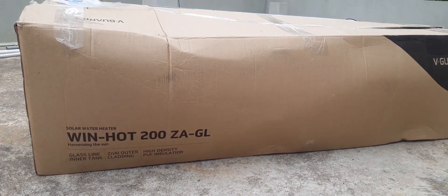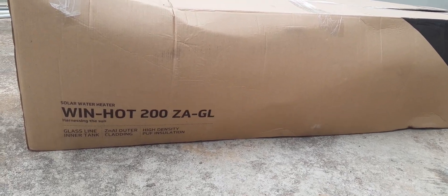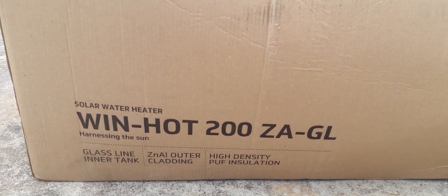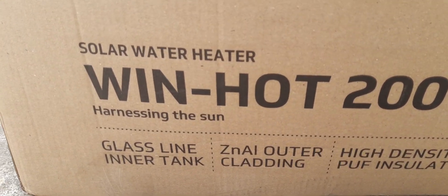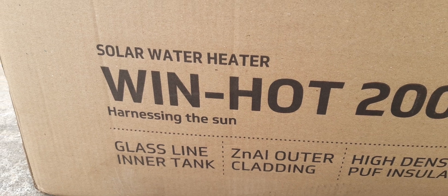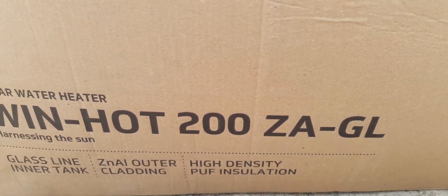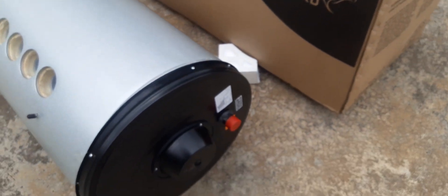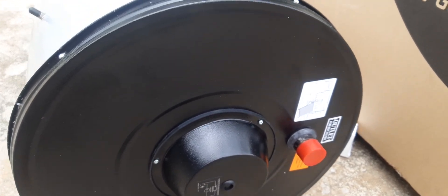A new product from V-Guard Industries: the V-Guard Solar Water Heater with glass line technology. The model name is Win Hot 200 ZA GL. The inner tank is made of glass line coating, outer cladding is aluminum zinc alloy to retain hot water. The inlet and outlet water connection is one inch.